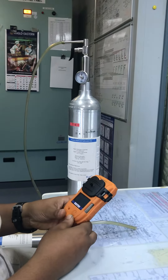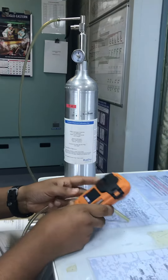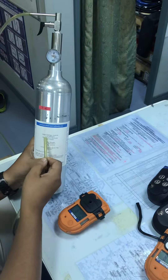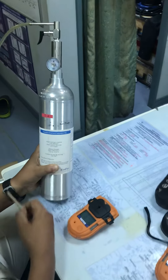Today we are going to try out the bump test for the Unitor T4 gas meter. We are going to use the gases already loaded in the system: 25 ppm H2S, 2.5 percent methane at 50 percent LEL, 50 ppm carbon monoxide, and 12 percent oxygen.